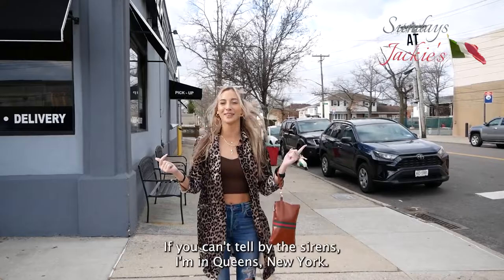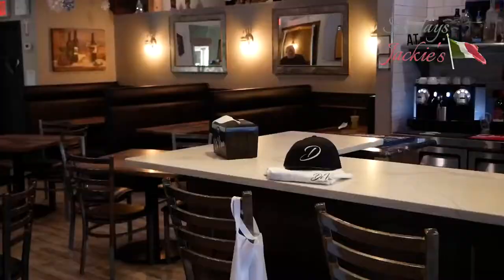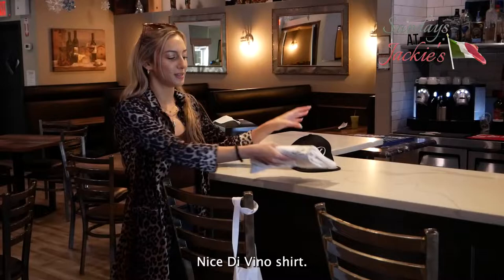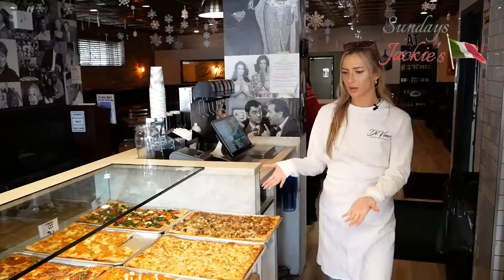What's up everyone? Welcome back to another episode of Sunny's at Jackie's. If you can't tell by the sirens, I'm in Queens, New York. I got my uniform, got my apron, nice Divino shirt. Let's make some pizza.